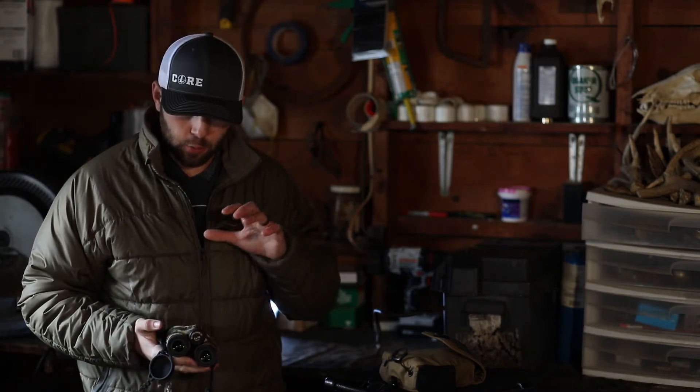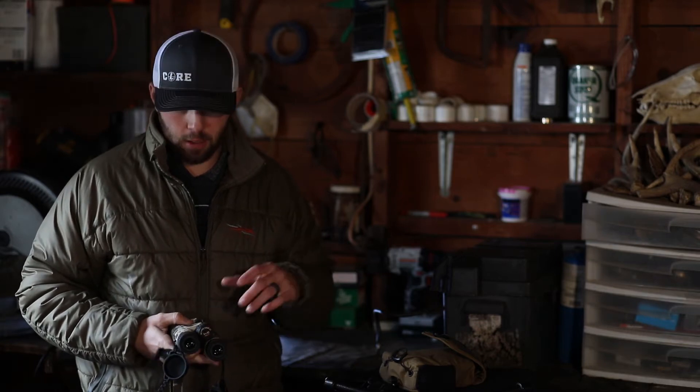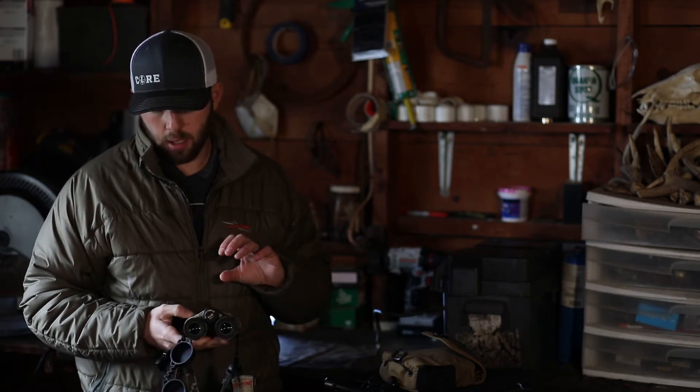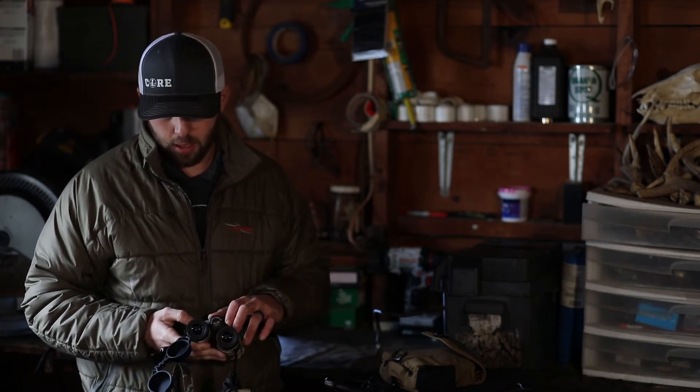What's up everybody? Jeff here with Chasing Fall, and today I'm going to give you a little review of my Leupold BX4 binoculars. They're a pair of 8x42 and this particular pair is in Sick Optifade Subalpine.